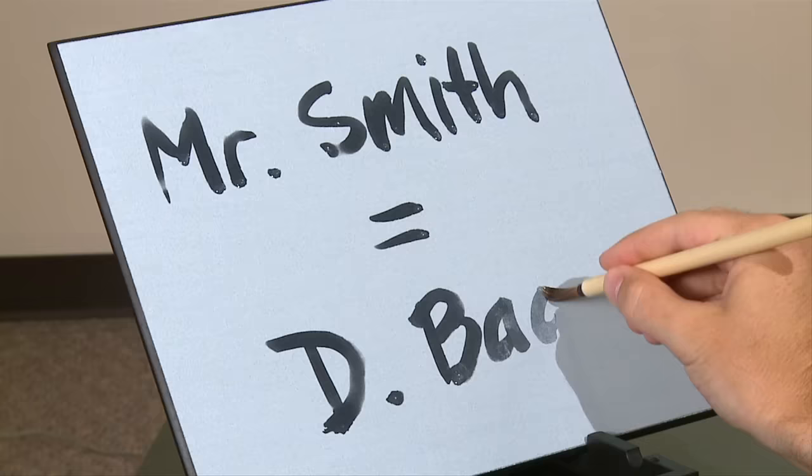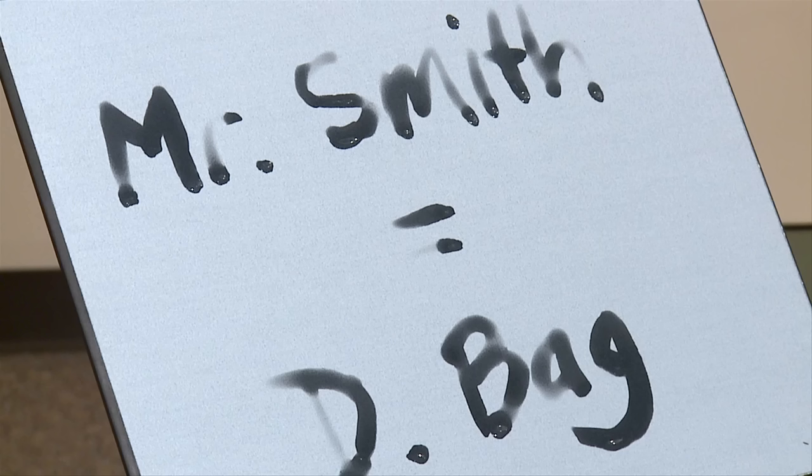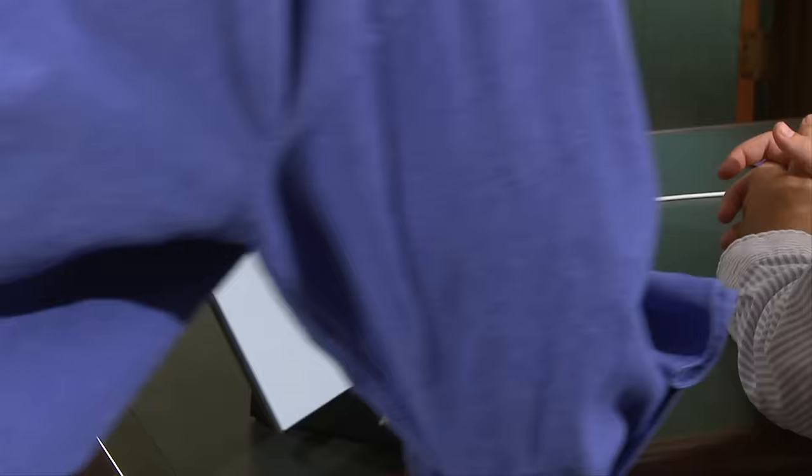My D-bag boss Mr. Smith tells me they scrapped the whole proposal and I have to start completely over with a clean slate. Mr. Smith, how can I help you, sir? Hey Thompson, should we take a look at what you're working on? A clean slate. Good man, Thompson. You've got the championship attitude this company needs.